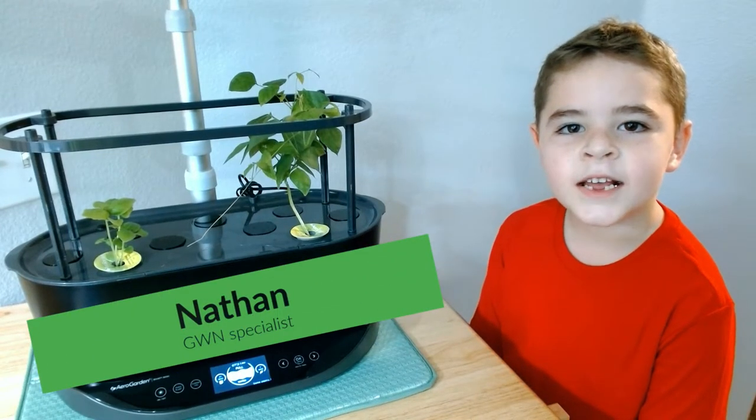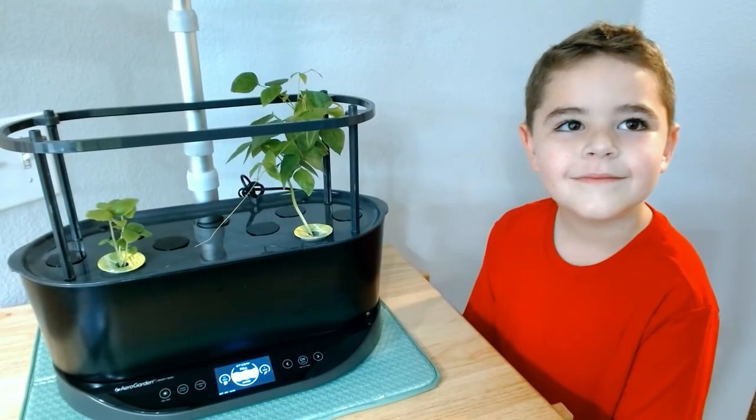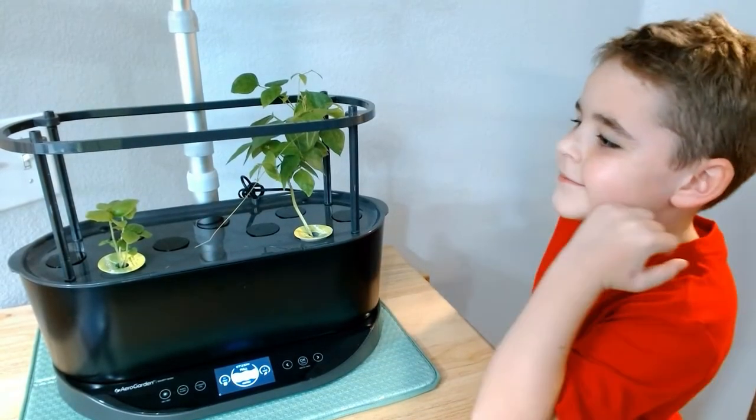Hi, my name is Nathan. Let's keep growing. Hey, Nathan, that plant on the right looks huge. What kind of plant is that?